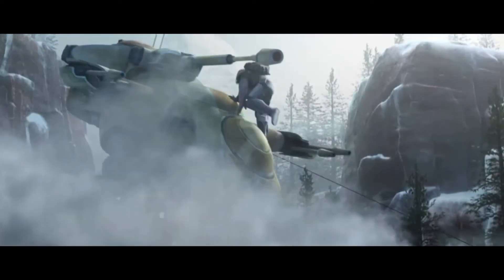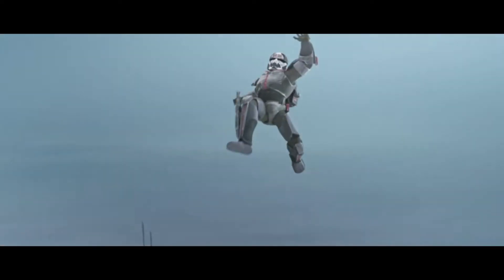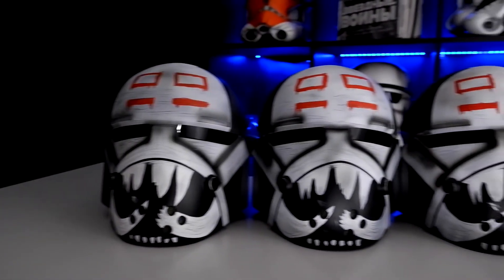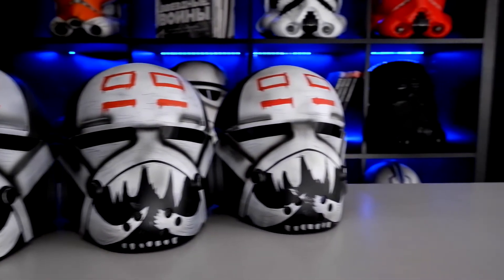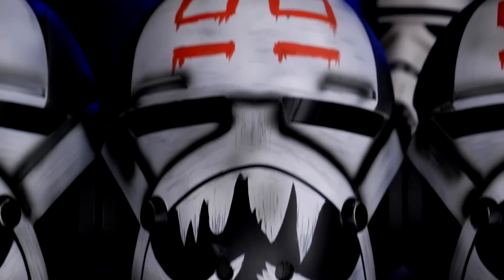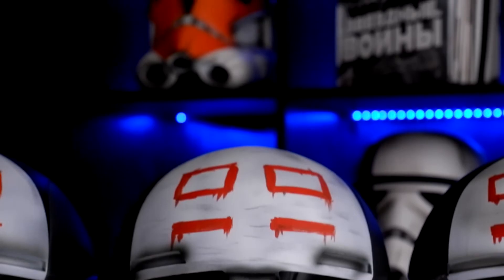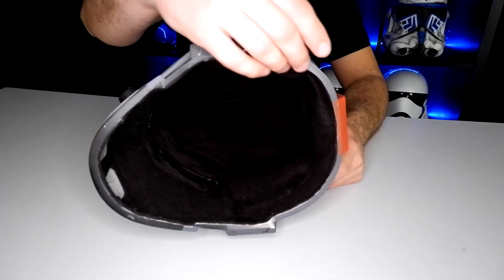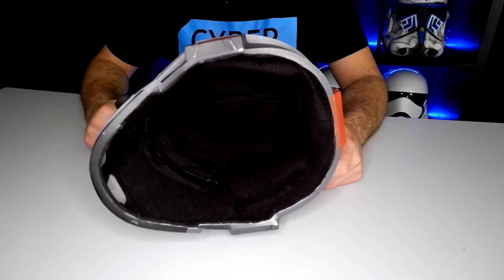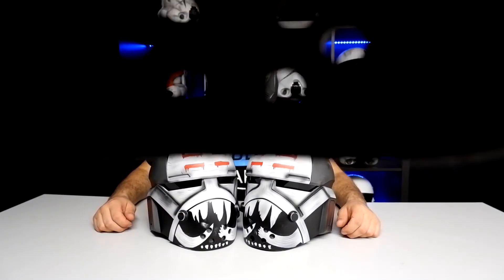We've tried to recreate the original Wrecker design from the Bad Batch. We use professional car paint for all the helmets to get the perfect look, as close as possible to the original helmet design of Star Wars. Each helmet has a soft fleece inner layer with foam padding for the best fit on your head, and all of our helmets have a semi-transparent tinted visor.